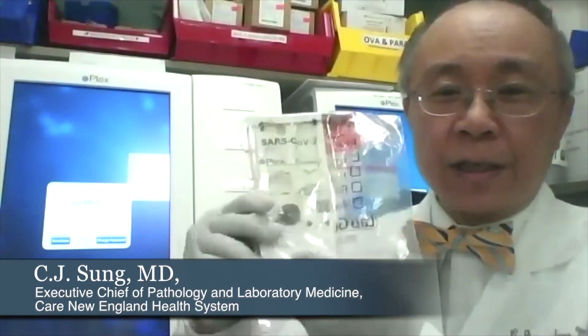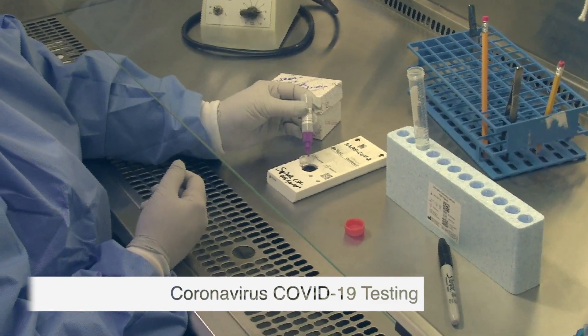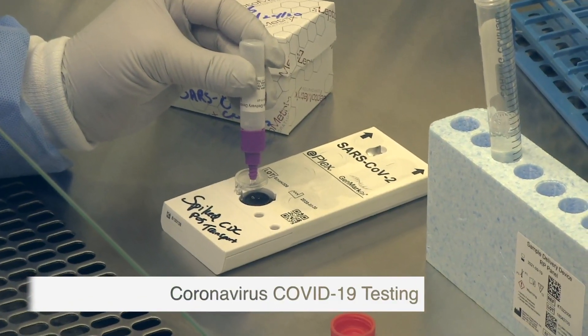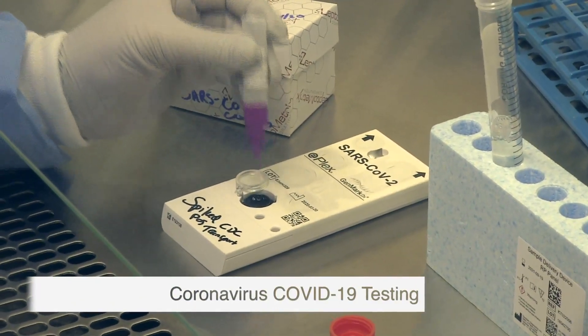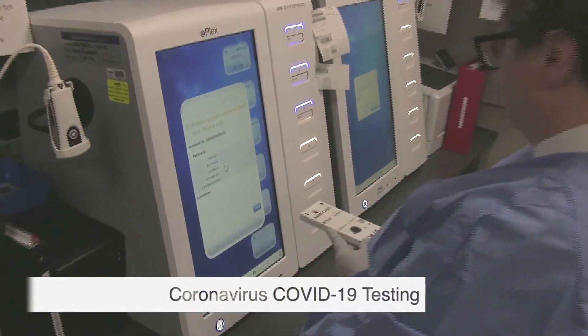This is an instrument that we just acquired last week and it allows us to test specifically for the SARS-CoV-2 virus. This is the kit that we use, where we put a sample into this little dot, and then we put this sample into the instrument into a slot in here.